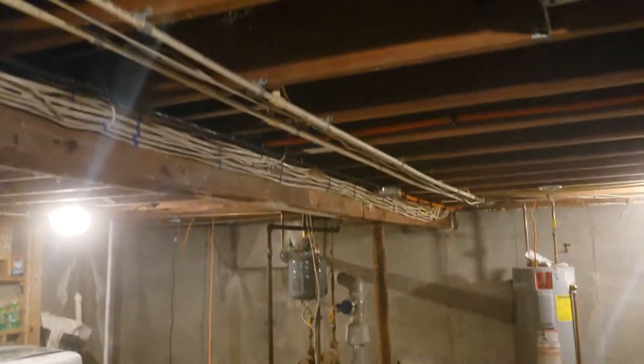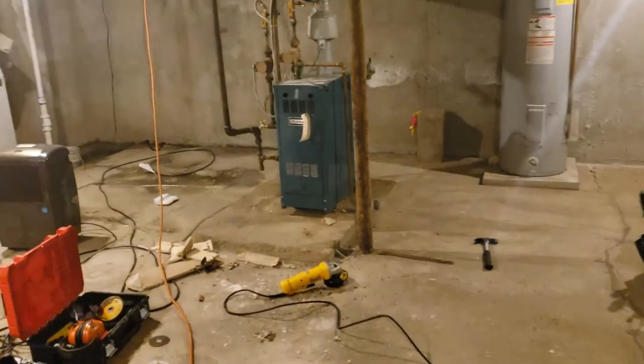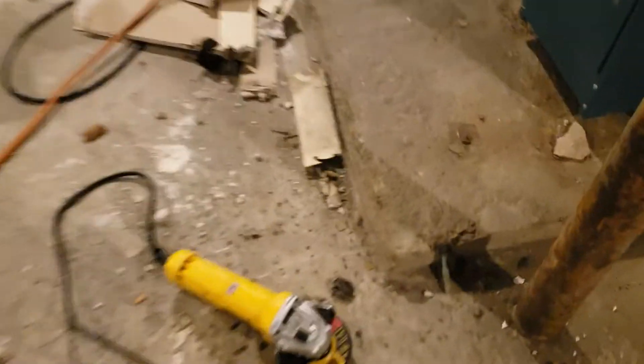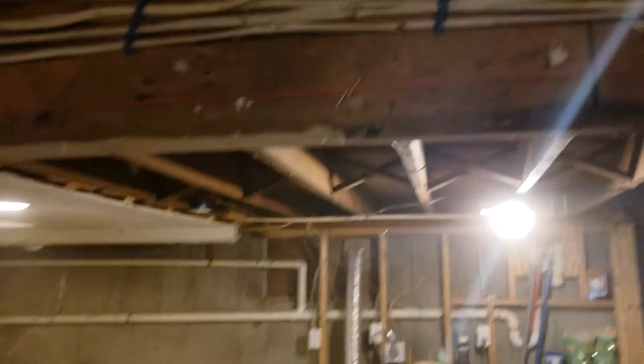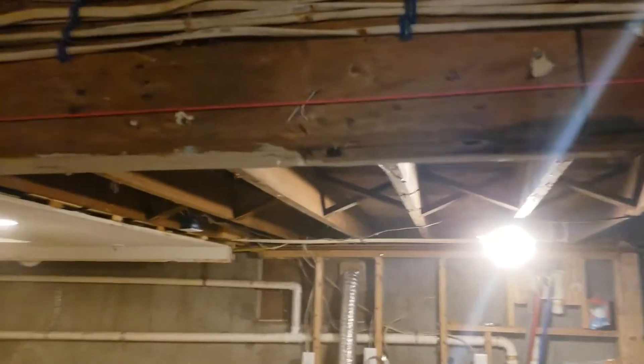We're going to at least replace that one and that one. That one was put in many years ago and the original one apparently rotted out. So we're in the process of fixing that hole, and then I'm going to jack this beam up and put lolly columns in there, there, and there.